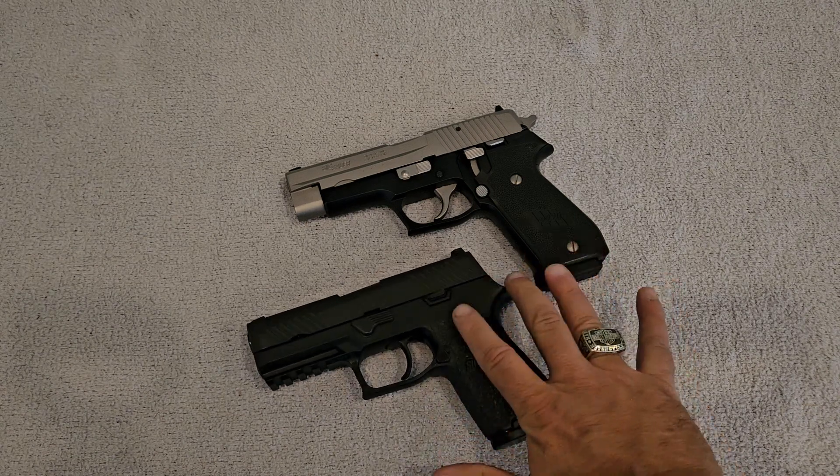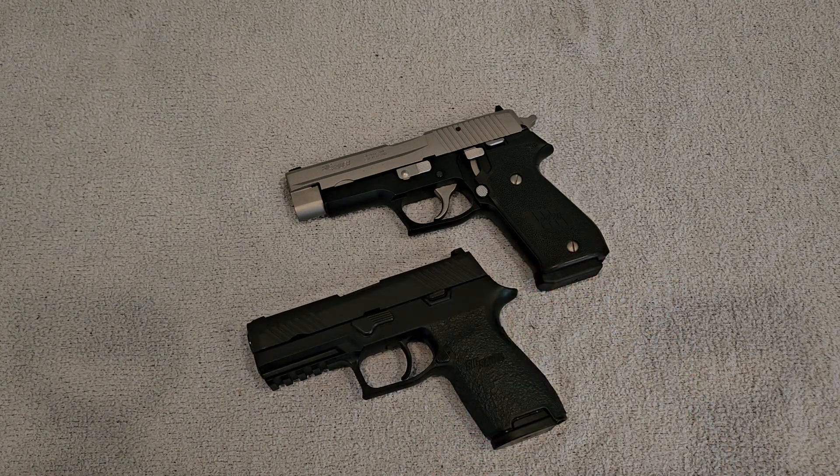If you have any questions on either one of these two weapons, I have very extensive videos on each of them explaining all the features, and I'll be happy to answer any questions. Thank you very much for watching my video today — you folks have a great day.